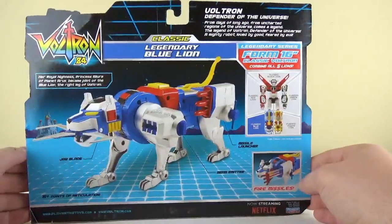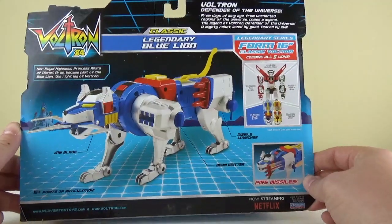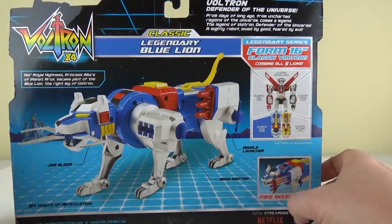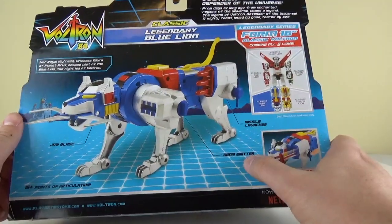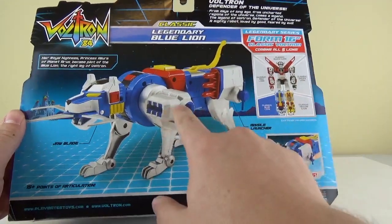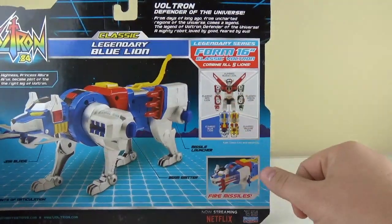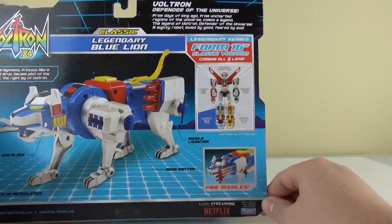On the back it shows Blue Lion just roaring away. He has a jaw blade, he comes with a missile launcher and a beam emitter which is right here on this leg, and some more product shots of Voltron himself with the firing missile shot on the bottom.